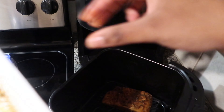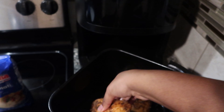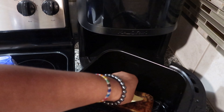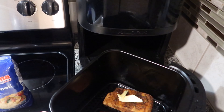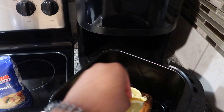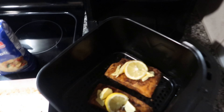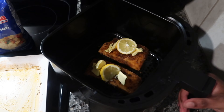I had preheated my air fryer prior to this and just plopped the salmon in. I love the air fryer so much. I normally only put my salmon on for about 15 to 16 minutes because I like mine really crispy, but I put some butter and lemon on top to keep it juicy.